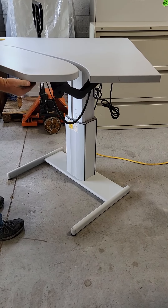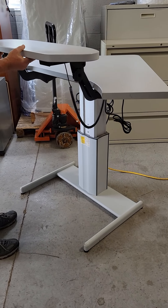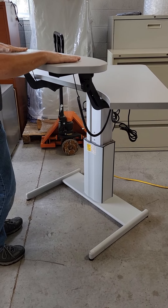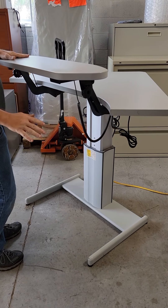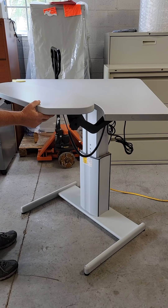At its tallest height, the keyboard tray is 46 inches high. At its lowest, it would be 21 inches tall.